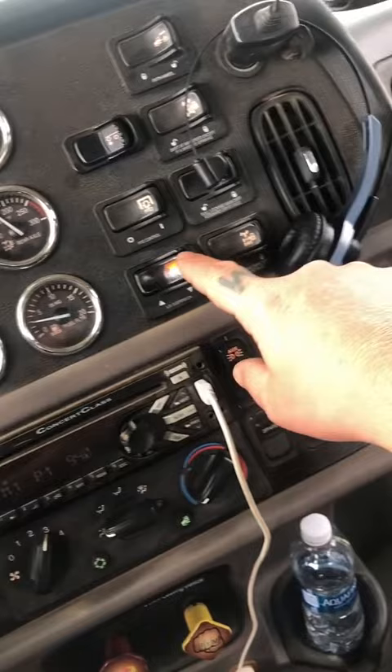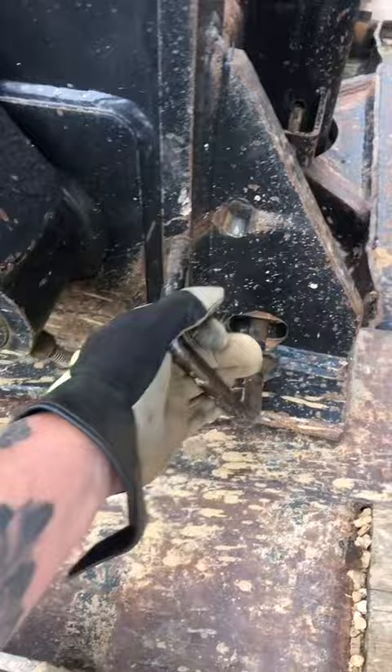A guy named Brandon asked me yesterday if I could show him how to break the trailer down and hook it back up, so here you go. First thing you want to do: drop your bags, hit your PTO, pull this pin here that keeps that cylinder locked down, pop that lock, and connect your lines.